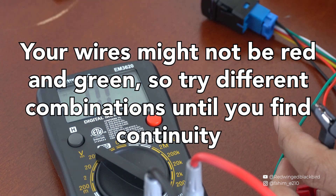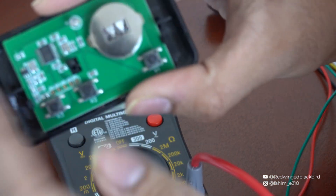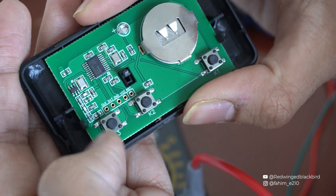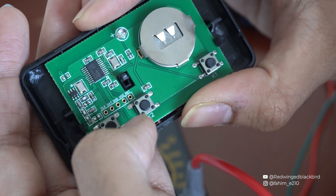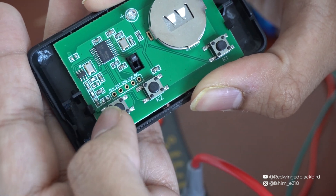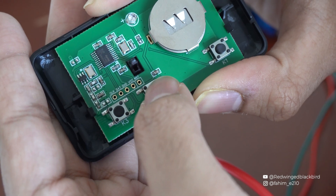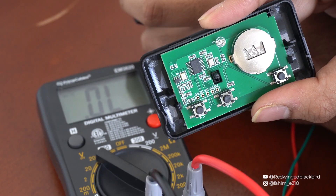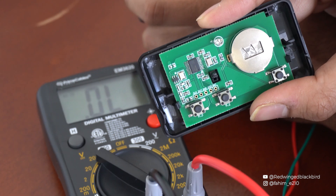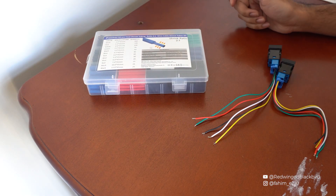So if you remember, we said we're going to connect from top to bottom on each button. That means for one button we'll connect a red and a green wire, and for the next button we'll also connect a red and a green wire. This is how you check for continuity and confirm your wiring before soldering.